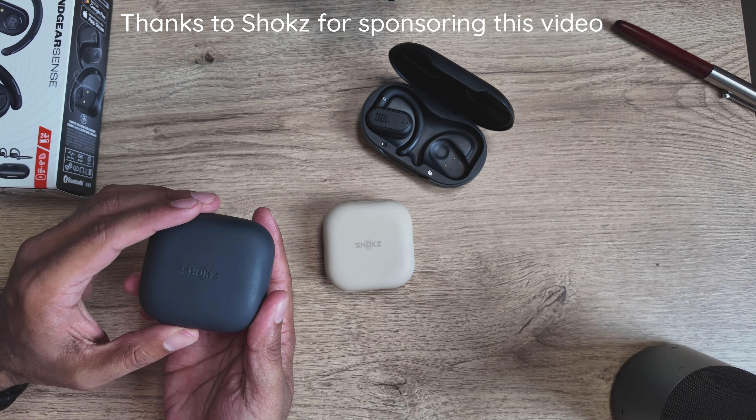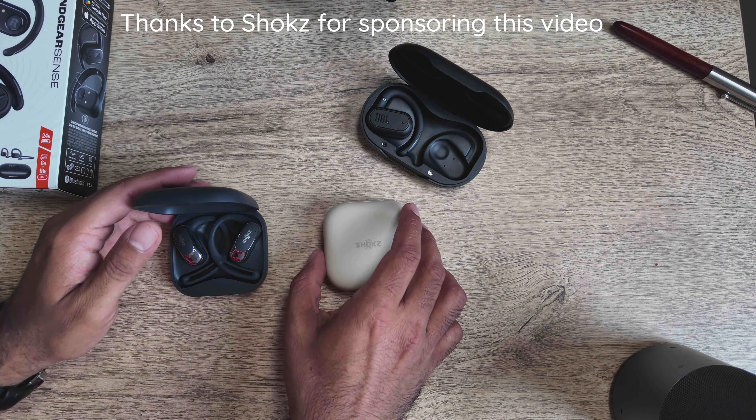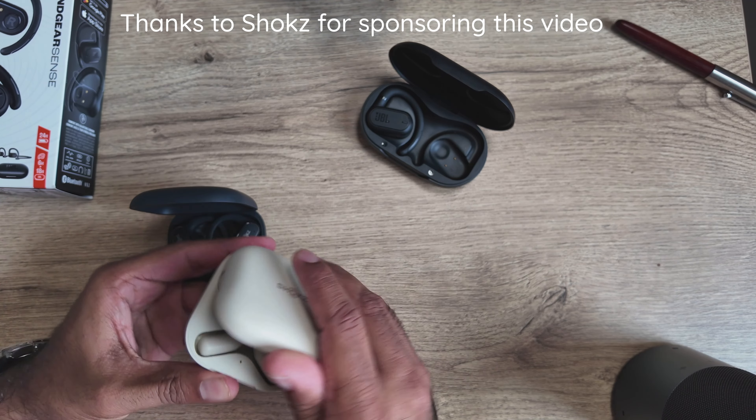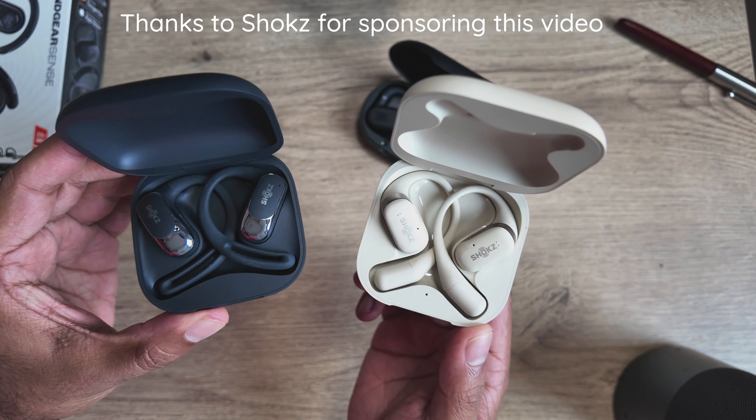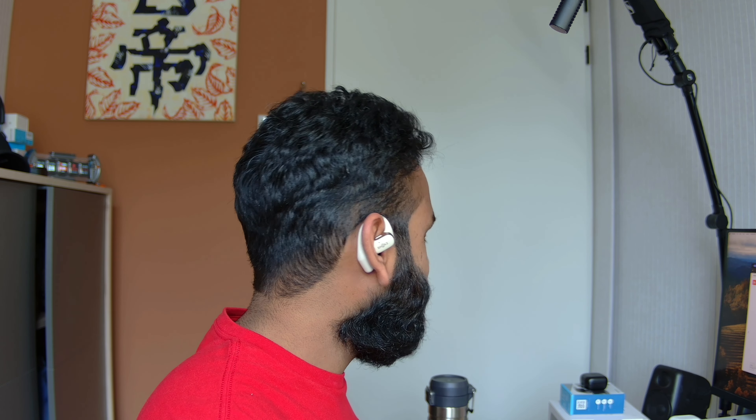If these don't feel like they make sense, take a look at this video's sponsor, Shokz. At a similar price point, Shokz has two open ear style buds: the OpenFit and the OpenFit Air. What we particularly like about Shokz open ears is the thin ear hook, making them extremely easy to wear with sunglasses. When it comes to comfort in general, these are definitely our pick.